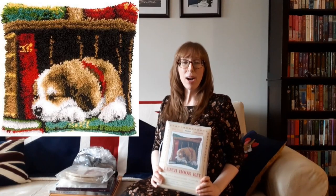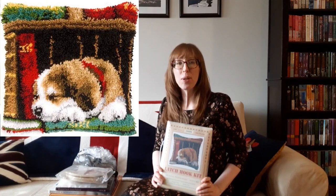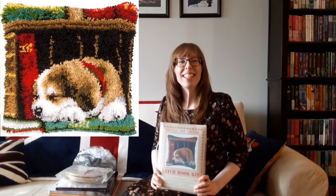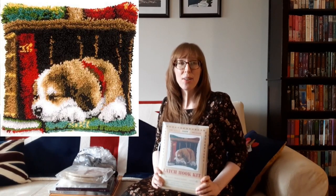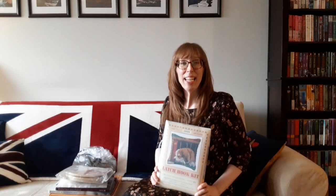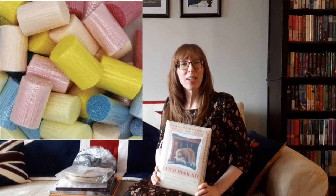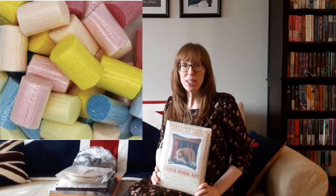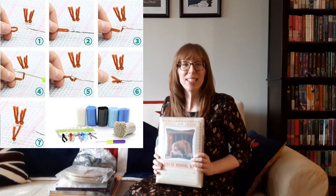Then there's this DIY latch hook kit. It makes a pillow 16 by 16 inches or 40 by 40 centimeters, and the design is of a puppy sleeping in a bookcase. The canvas is color-coded so it's easy to start, and it ensures that you can put it down and pick it up again. The kit includes a pre-printed and binded canvas with the base cloth, acrylic yarn, the hook tool, and a paper pattern and instructions. I've never done rug hooking, and I'm excited to get started on this one.